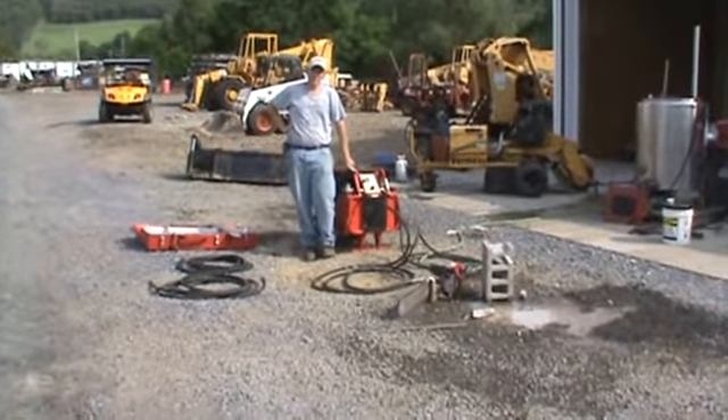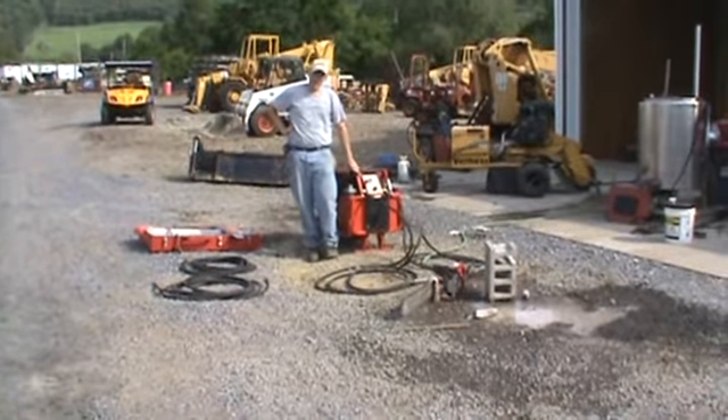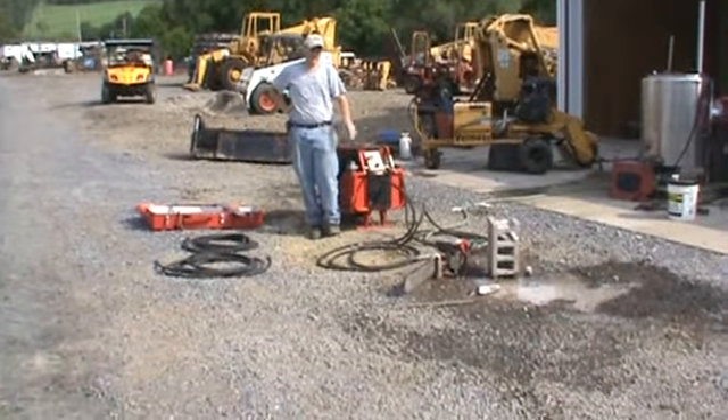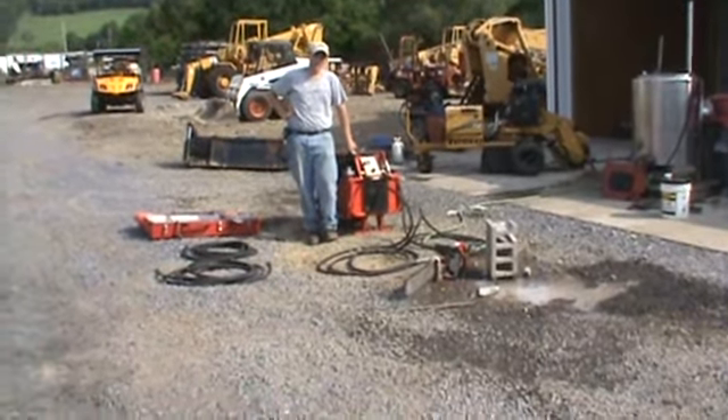Hey guys, Nick Miller here today from Market Supply 88. Today we have for you an ICS Multi-Pack and an ICS 823 hydraulically driven chainsaw for cutting through concrete block and concrete walls.